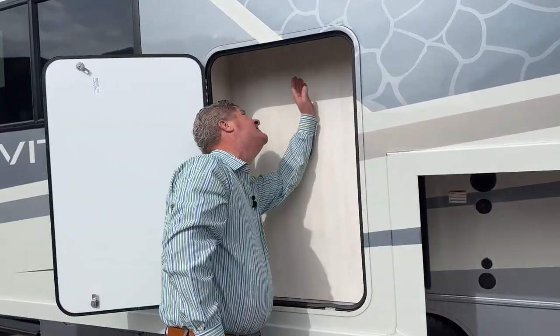Now this compartment here is really neat. If you look up there, you can actually put some fishing poles in there. If you wanted to put snowboards in there, skis, chairs — you name it.